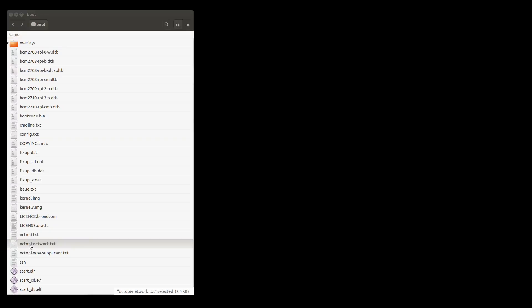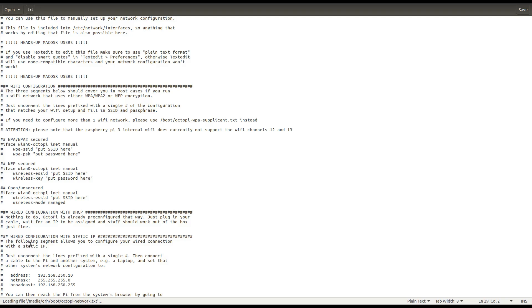We enter the name and password of our wireless network in the OctoPi network text file in the boot partition.